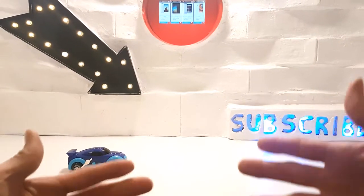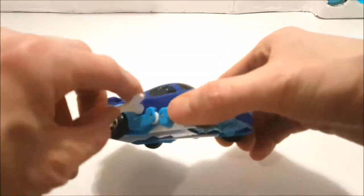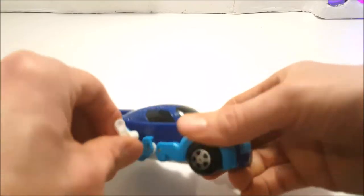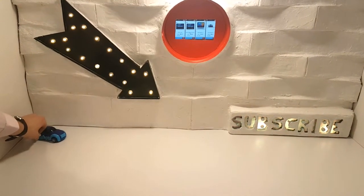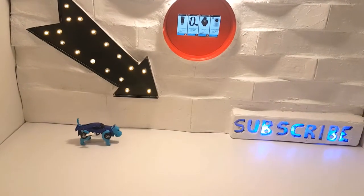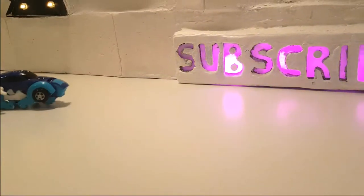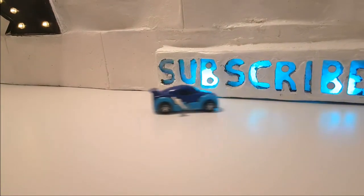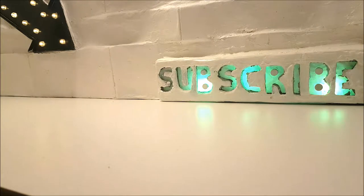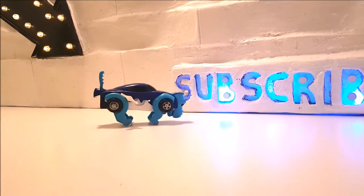I'll leave all the buy-now links in the video description down below. Now without further ado, let's wind it up. Winding this toy car up and releasing it, the car will roll along, change into a dinosaur, walk, then change back into a car again. This clockwork toy will do this more than four times after being fully wound up.